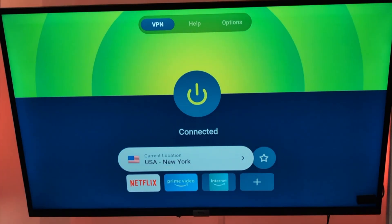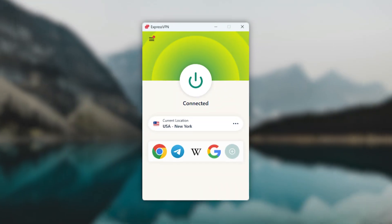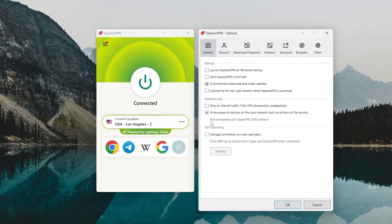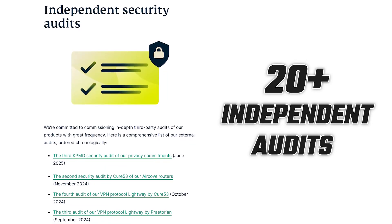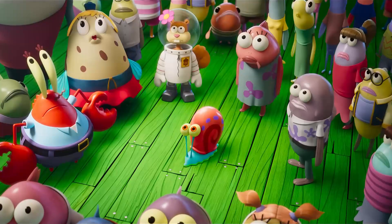So now that you know how to set up and use a VPN, let's talk about picking the best one for your Fire Stick. I've tested ExpressVPN, NordVPN, and Surfshark, and each one's a solid choice, but they shine in different areas. First up, ExpressVPN is perfect if you want simplicity and reliability. It covers 105 countries, so you've got tons of server options for streaming, and it's super secure with more than 20 independent audits to back it up, which is more than any other VPN I've seen. Speed-wise, it's really solid, with just an 18% average speed loss using their Lightway protocol, making it great for streaming in 4K.